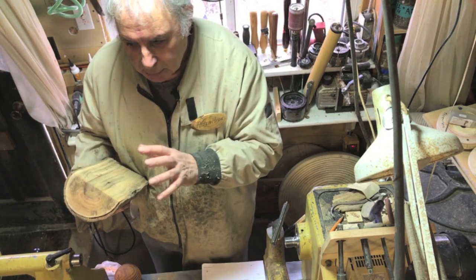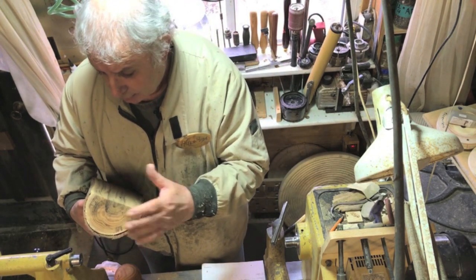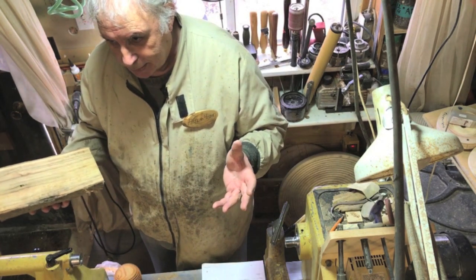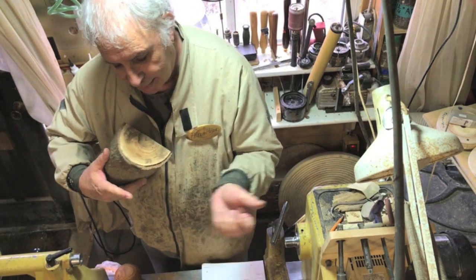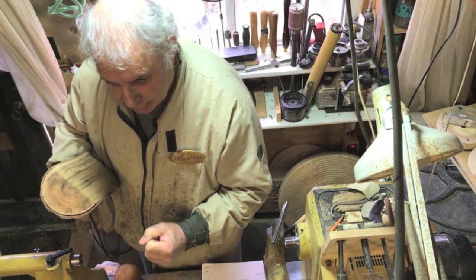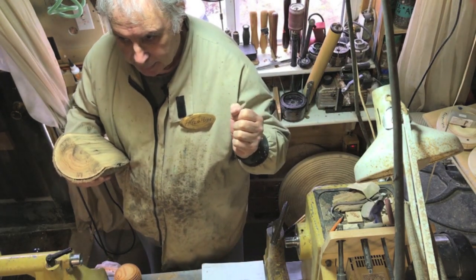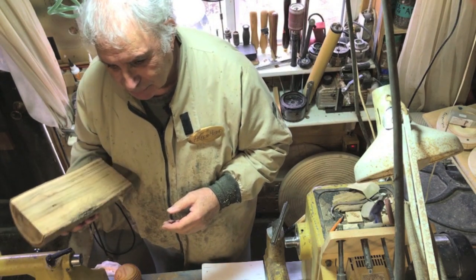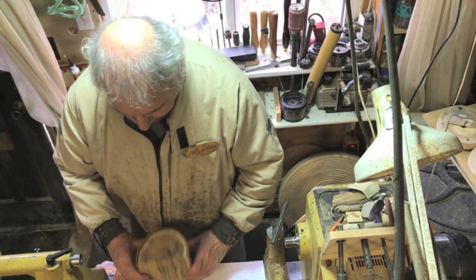The only glue that will give you half a chance with end grain is hot melt glue. I used to install stair railings — you can put a dollop of hot melt glue on the end grain of a spindle on a stair and stick it on a tread and it sticks hard. But you're not going to use hot melt glue on wood turning. When mounting wood on the lathe, you don't want to put any drive centers or tailstock support into bark — it has no strength whatsoever. You have to get rid of the bark in the area where you want to mount the wood.